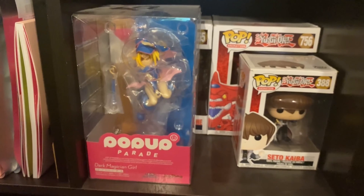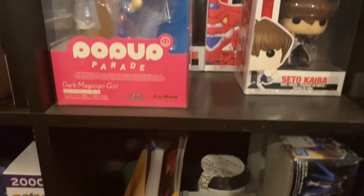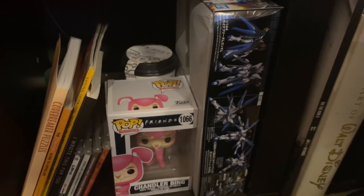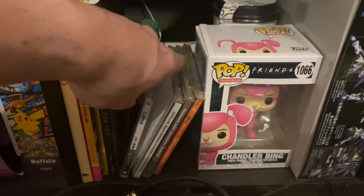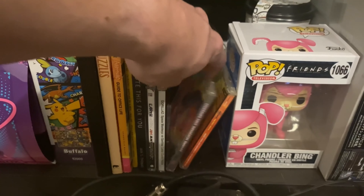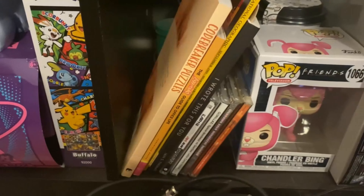I didn't get into Yu-Gi-Oh until a couple years ago — I never watched it growing up, but GG did, so we rewatched it together. Honestly one of the most disappointing endings I've ever seen for the original series, but worth a watch. Down here is the random stuff cubby: a Gundam I've been meaning to build since Christmas, a Chandler Bang Pop figure, a Friends jigsaw puzzle, some random books, and what's left of my CD collection.